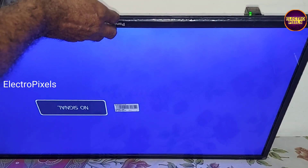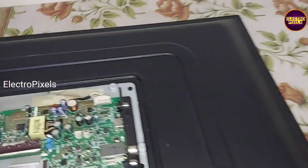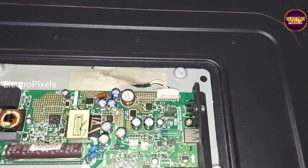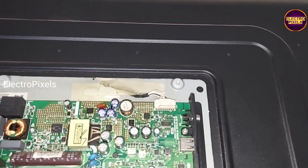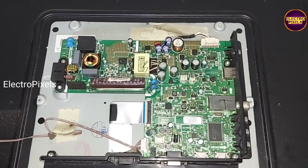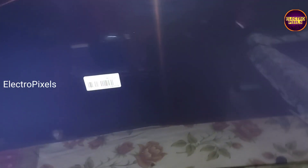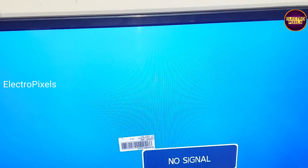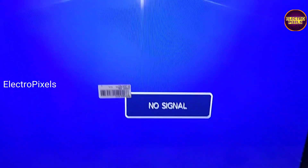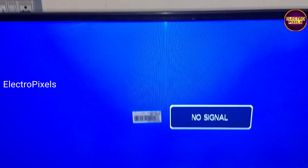You can see the model number of the panel. This is the permanent solution — the pairing is done after replacing the panel with the new one. The TV is ready for working. You can see the final result after putting the back cover and screws back onto the TV. The TV is repaired successfully.